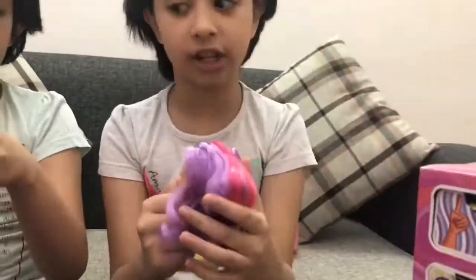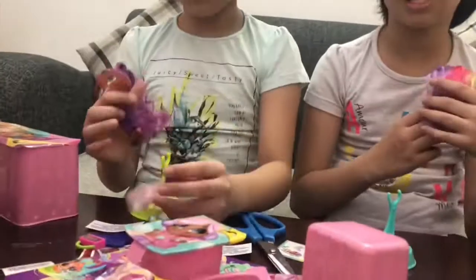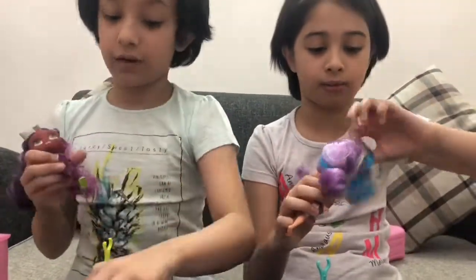She is so pretty. Her hair is so messy - I am going to brush it. She's really cute. We have seen this in a lot of videos but we never bought them because we never found them in the toy store. But we thought about it and we got it.